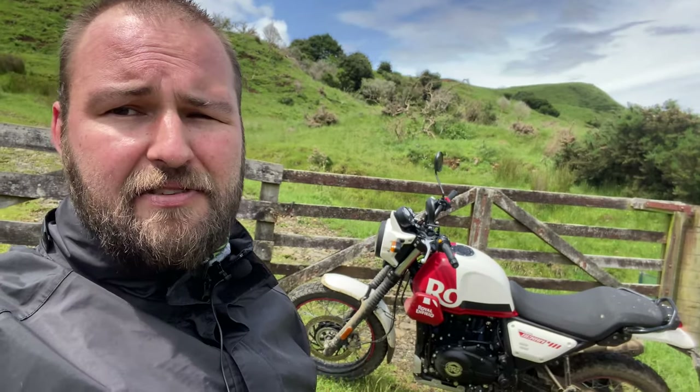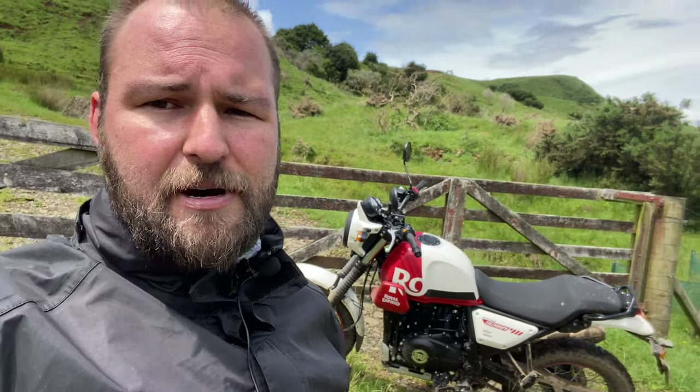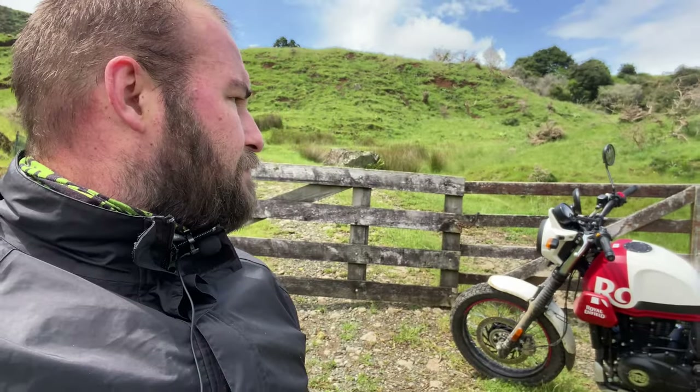On the gravel it actually handles pretty bloody well. You can't turn the ABS off with a switch, though you can confuse it by doing a burnout as you can on most bikes. I wouldn't recommend it though, because in doing so it switches off the speedo so you can't tell how fast you're going — which is usually something you want to know.